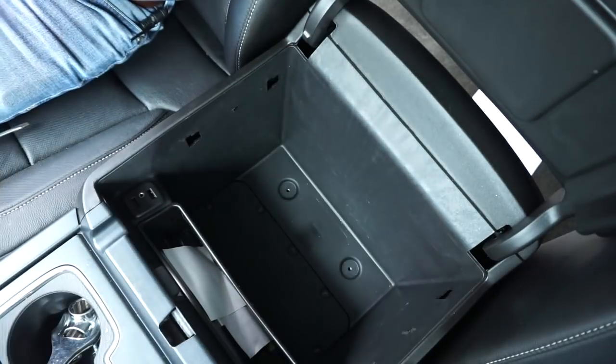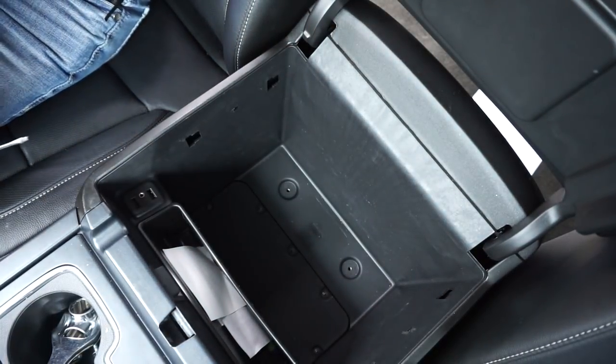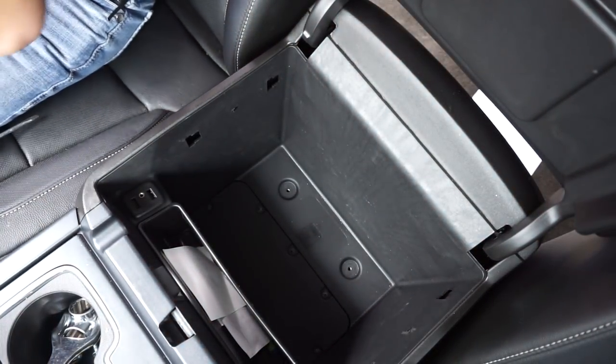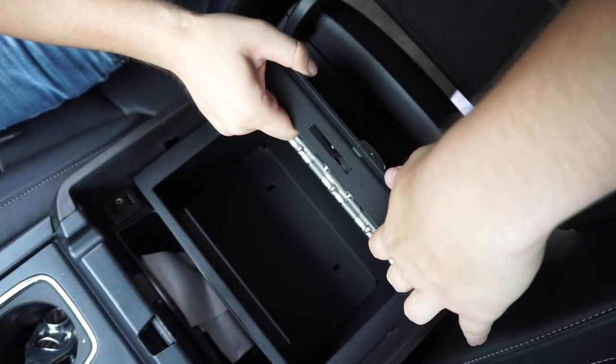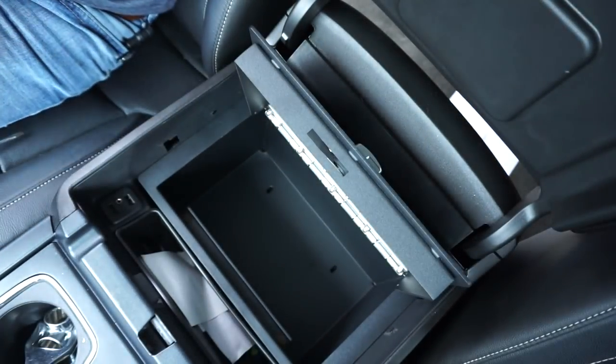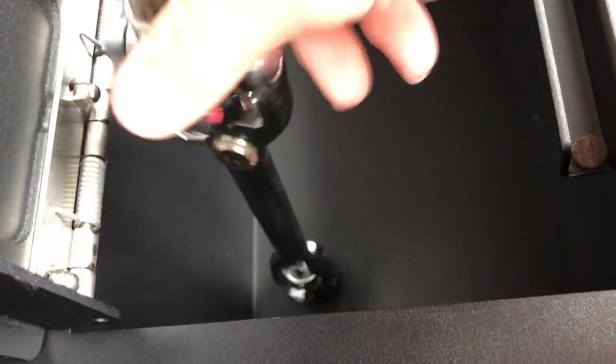All right, now all we have to do is drop the safe in and see if it goes in — and there we go. What's left is to replace the little mat that they give you. Nice and snug, go ahead and slide it in there, and there we go.